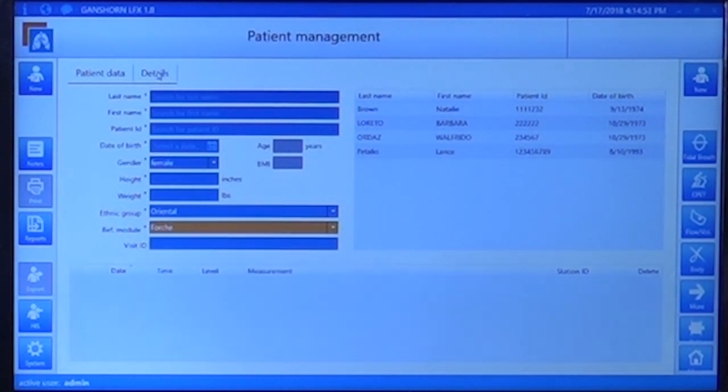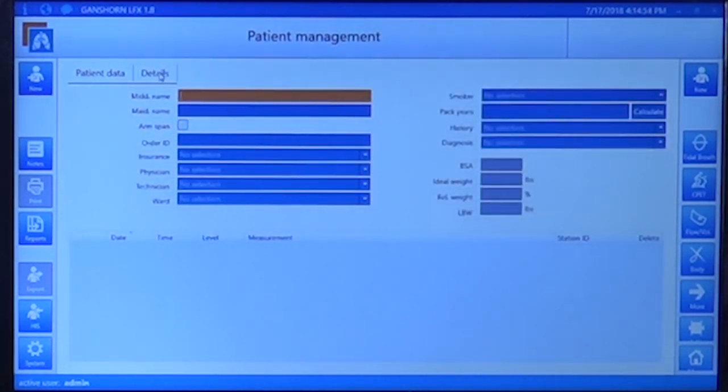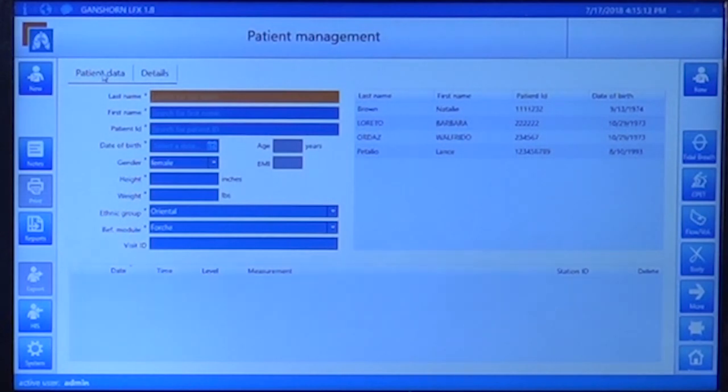There is a second field on the patient ID in which extra information can be entered, such as a middle name, maiden name, order ID, insurance information, ordering position, technician, etc., that may or may not be necessary. For patient data, only the first field is the important one. To add a new patient, just click on 'New' and you will have a new entry.